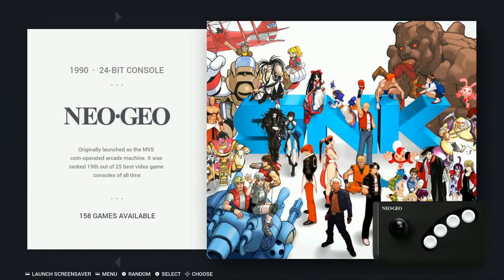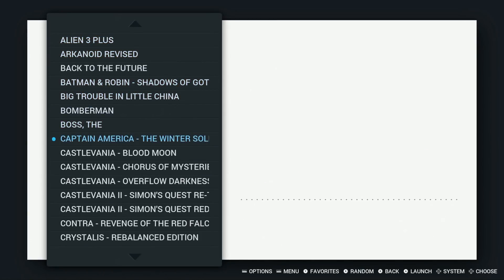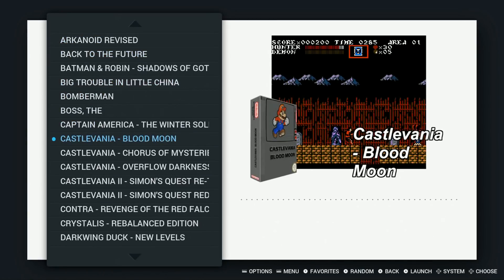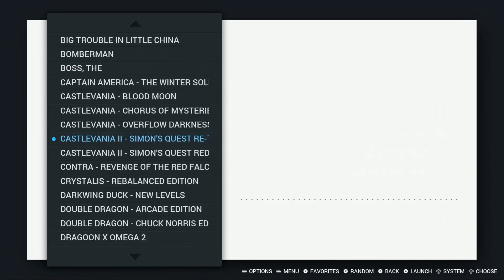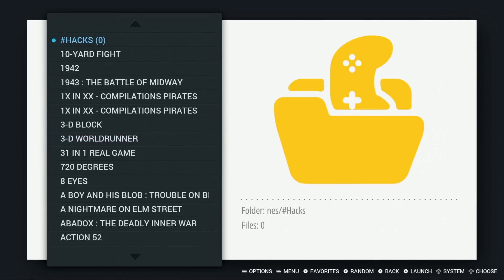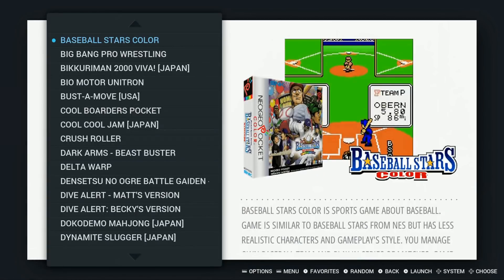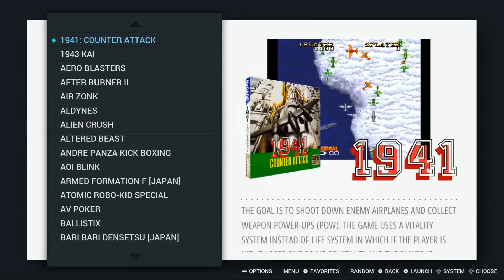Neo Geo: 158. Nintendo: 1,466. Neo Geo Pocket: 9. Neo Geo Pocket Color: 76. PC Engine: 220. Plenty of things to try.